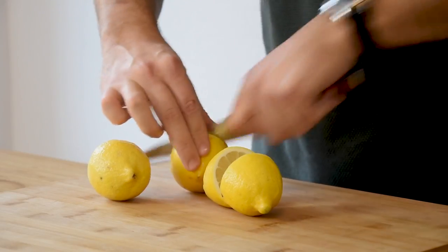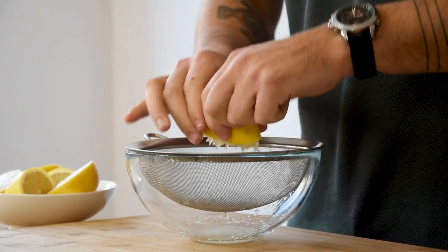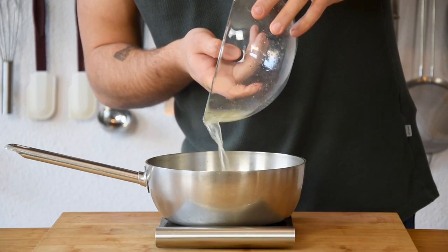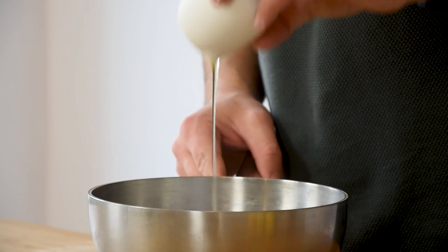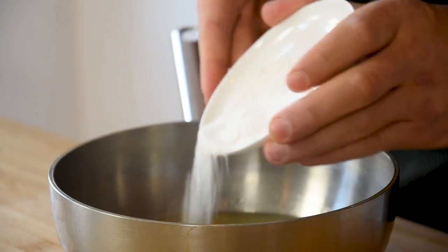Then for the lemon gel. Cut 3 lemons in half and juice them above a bowl through a sieve. Now weigh 150 grams of the juice in a saucepan and also add 80 grams of water, 20 grams of ginger syrup, 80 grams of sugar, 4 grams of agar powder and 4 grams of xanthan powder.